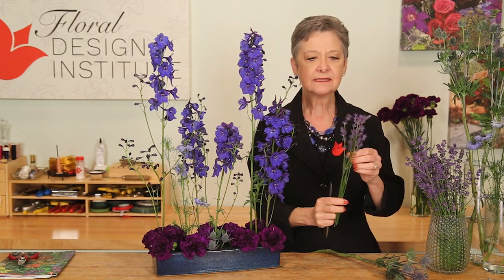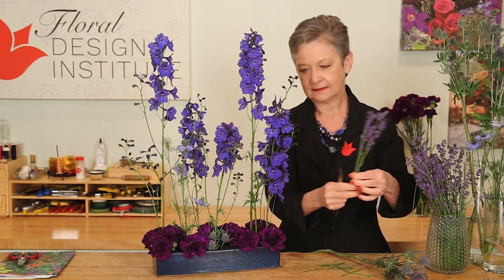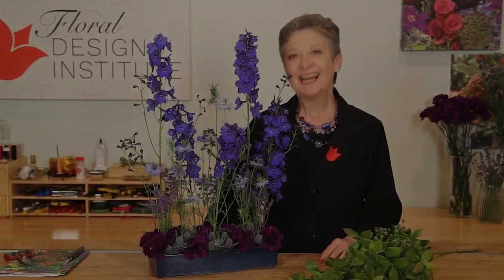Clustering several lavender stems in your hand, adjusting them so they look upright, and giving them a cut. Then just placing it all in at the same time. A final touch — the blueberries tucked in to create a little bit of emphasis right at the base.